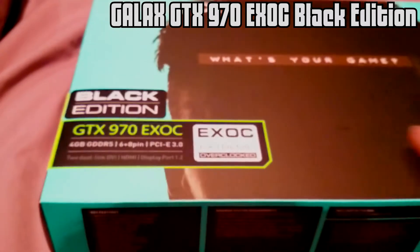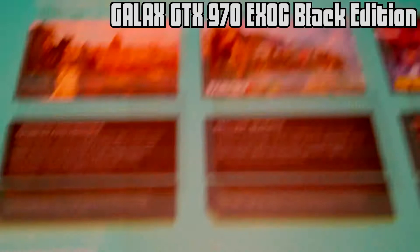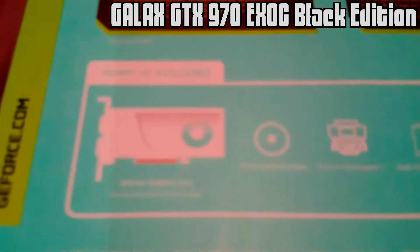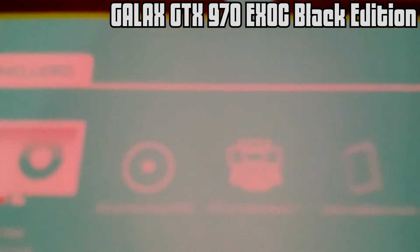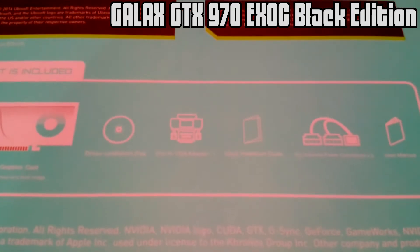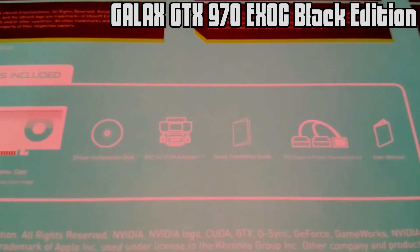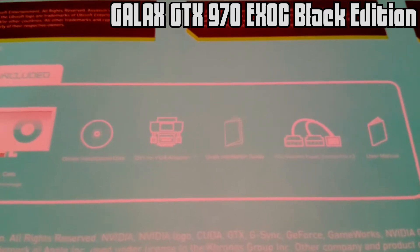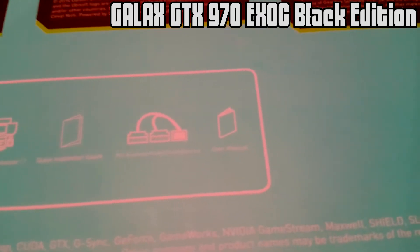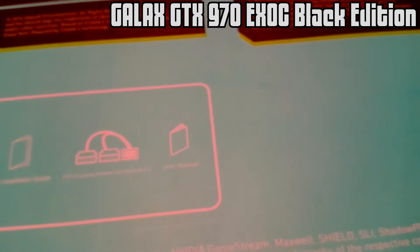I got this for a good price. Let's see at the back — this is the GTX 970. What you get in the box is the card, the driver disk, the DVI-to-VGA adapter, although I would have liked it to be an HDMI adapter. You also get the booklet, the power connections, and then a user manual.